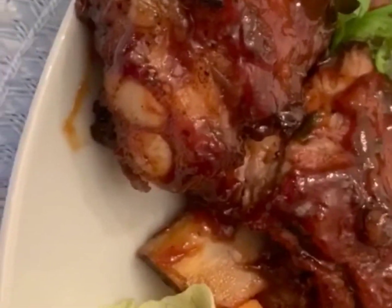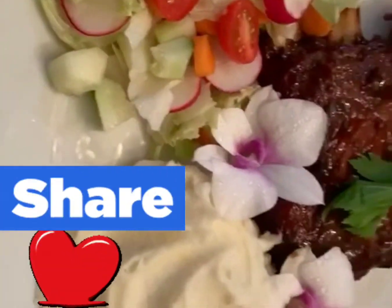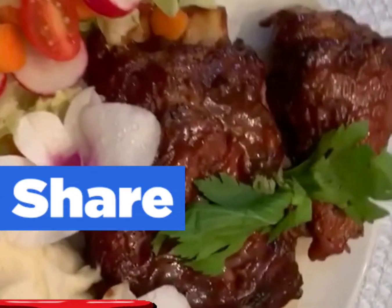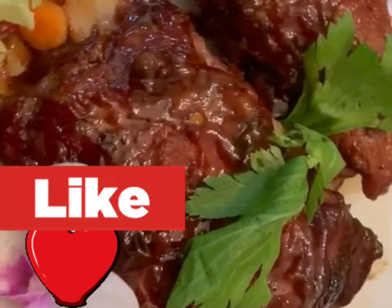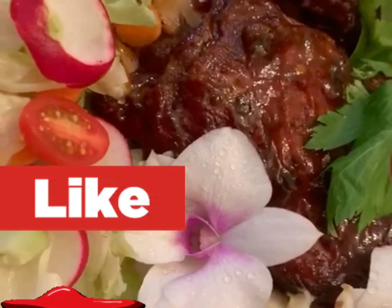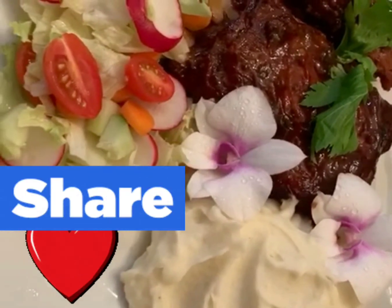Guys, if you like this video and find it interesting, please hit that like button, subscribe, and share. And these are some fresh orchid flowers from my backyard just to garnish. It's looking wonderful — thanks to the wife, she set up this presentation and it's looking lovely. I'm ready to eat! You guys enjoy. Thank you for sharing and liking. Please subscribe so we can add more videos.